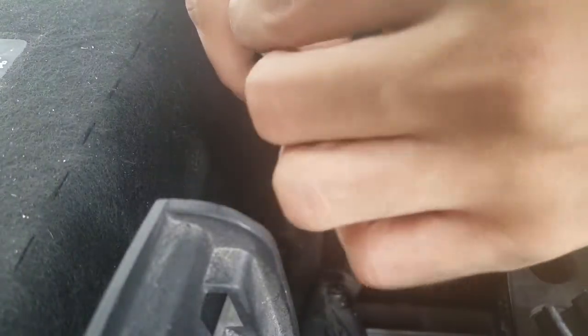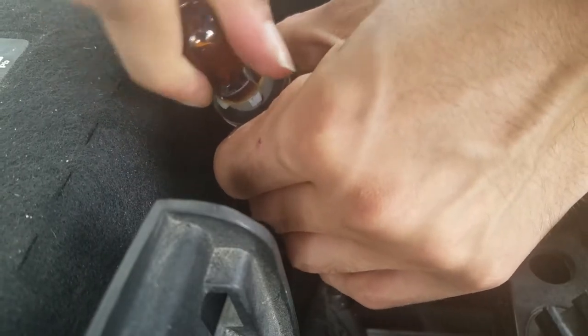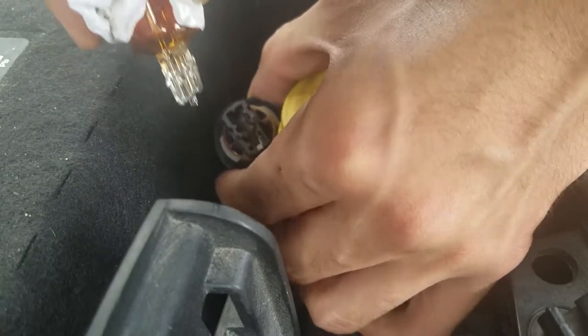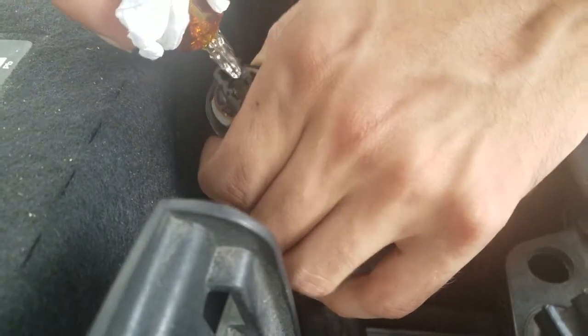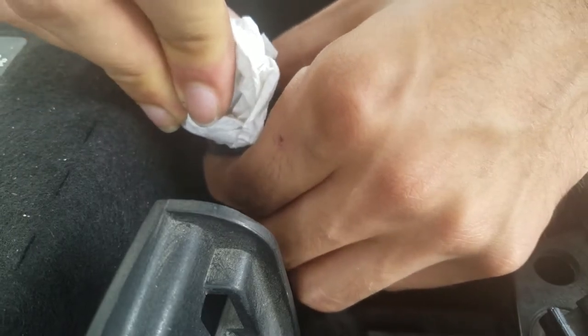Now you just pull the bulb out, and then you go ahead and install the new one. The same way you take the old one out, making sure you hold it with a napkin or a glove so you don't get any grease on it, which would cause it to overheat and not last as long.